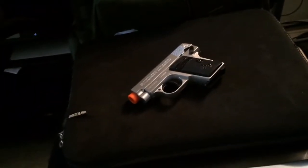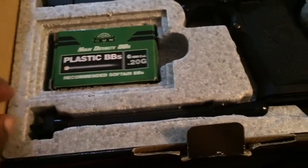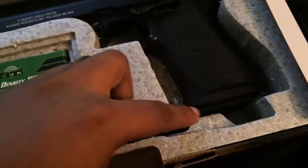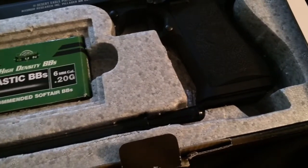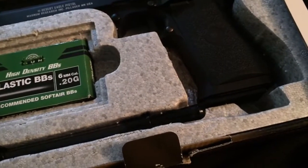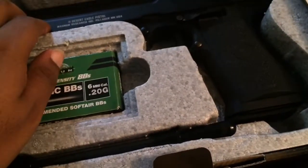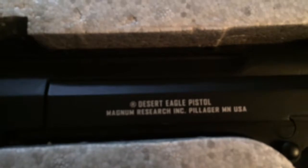The reason I got this gun is nostalgia from Call of Duty. I actually love IMI — the Israeli company that actually produced these. I think in 2009 they started producing them in America. As you can see, it's got the full trademarks on it.